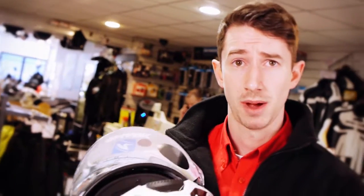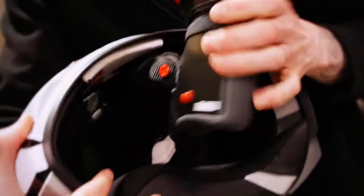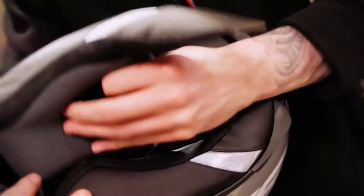Being good for five years does also mean that you're probably going to have to replace that liner at some point. The pads in there are fully removable and replaceable as well, so you can take that out and wash it.